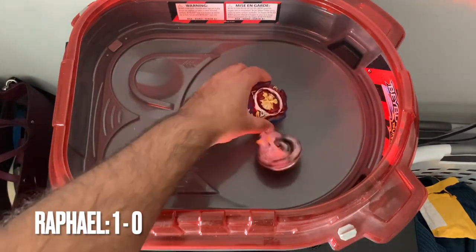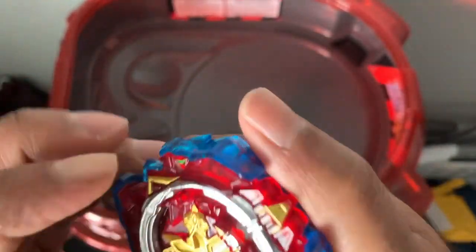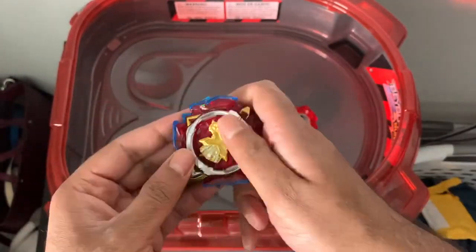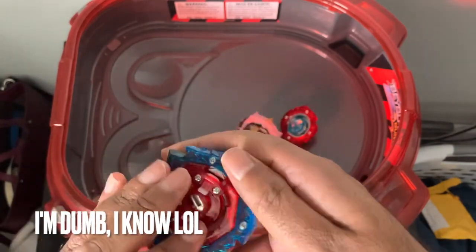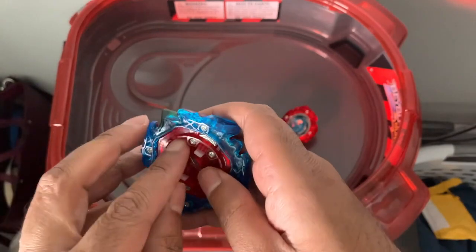Grace Raphael is basically just beating it via stamina, as per usual. It looks like the blade protruded out a little bit. I don't know if I set it up wrong — I could be completely wrong. Let me set it up the right way.